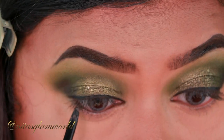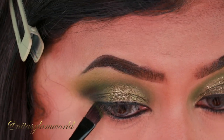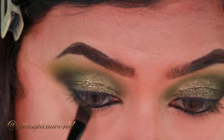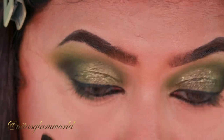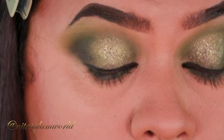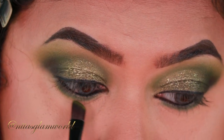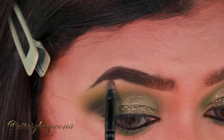For my lower lash line, I'm first tight-lining my eyes using my Milani Eyeliner Pencil in the shade After Dark — a matte black eyeliner. Then taking the shade Hard, I'm smudging out my entire lower lash line. Taking the first shade, Pickle, I'm smudging out the border of the previous shade just to tie the whole look together.